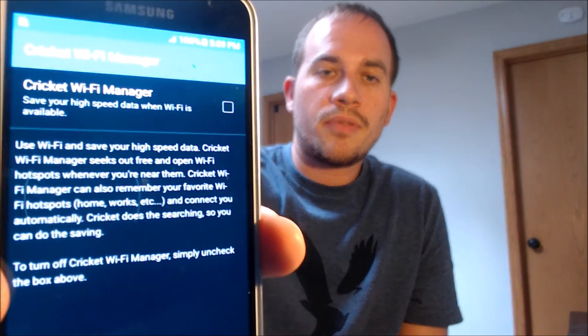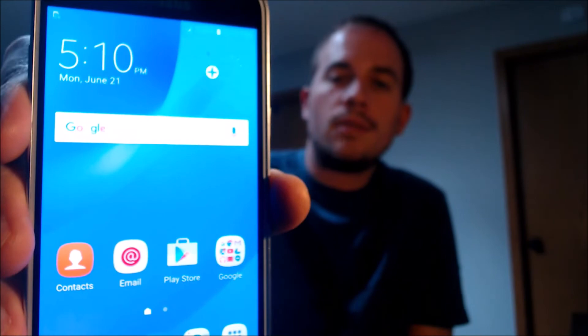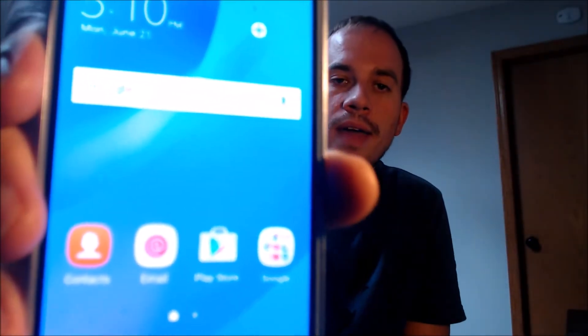I'm going to skip through everything else here. And there we go — we are now all the way through the setup process and at the home screen. We have full access to all of the apps, features, and settings, and it's just like a brand-new device that never had the lock on there.